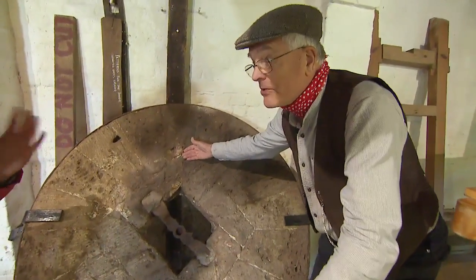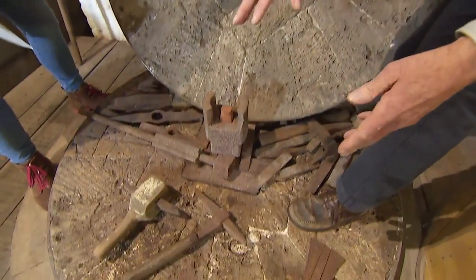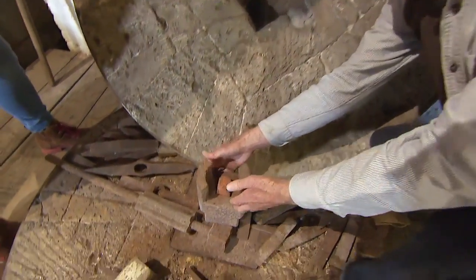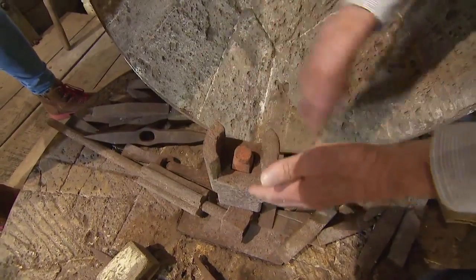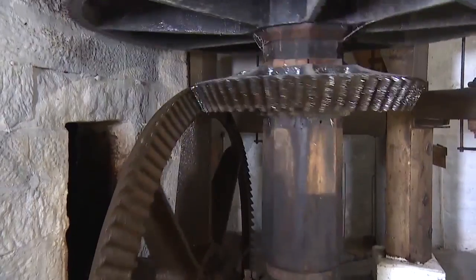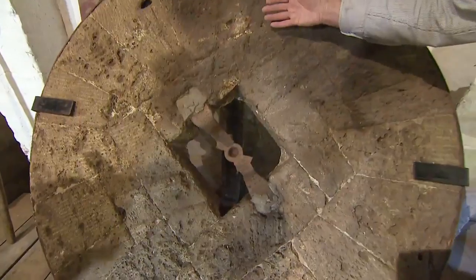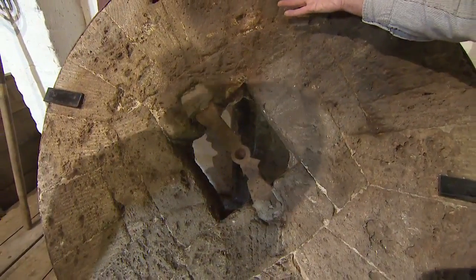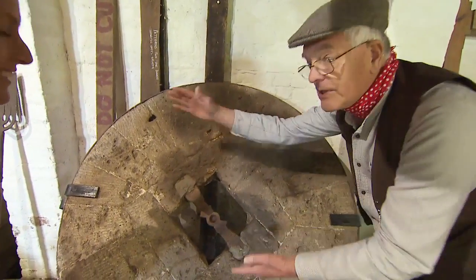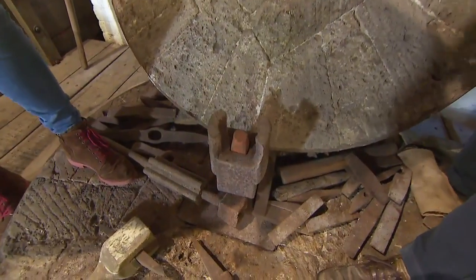Yes, Sam, this is a pair of millstones — there are two of them. The one I've got my foot on is called the bedstone, and that just sits on the floor. There's an axle or shaft that comes up through the middle of it, and that goes round and round — it's driven by the gear wheels underneath. The runner stone here is the one that actually moves. The two stones together weigh about the same as a car. They're heavy.